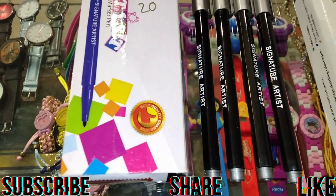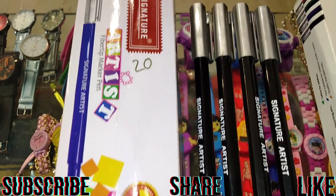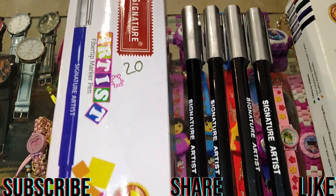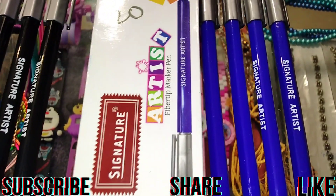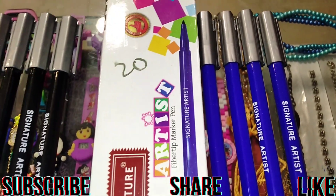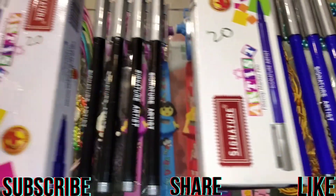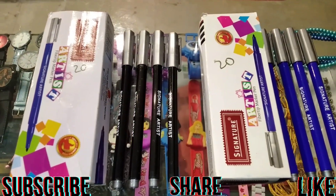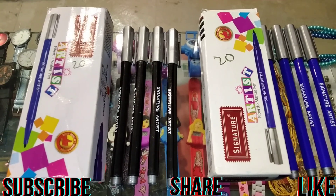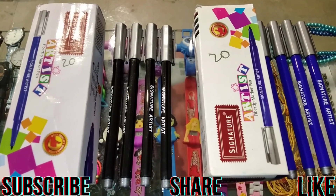This is a signature which we can use. This is a black color. This is a blue color. We can use it in blue color and black color.